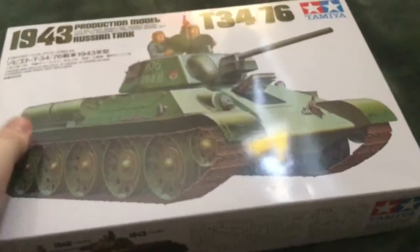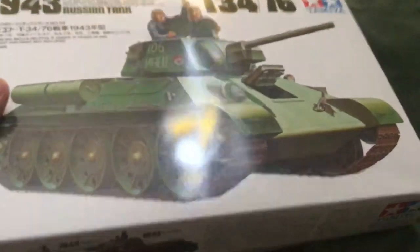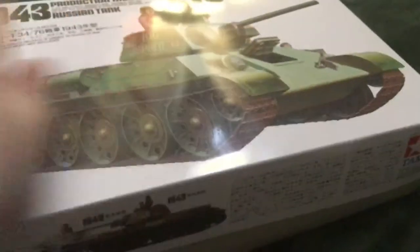Back to the kit review, because I know you guys are just excited to see what good, strong Soviet construction can guarantee us.